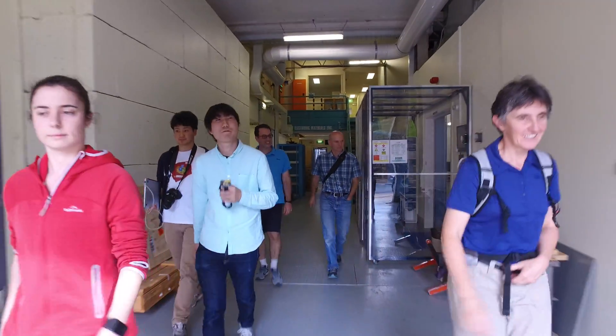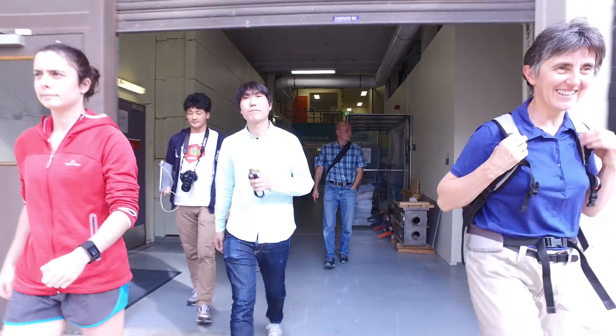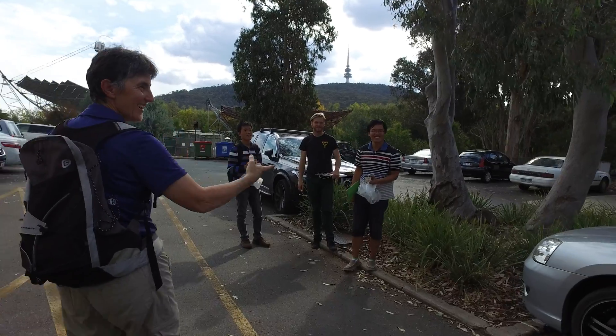All the CANSATs flew from the tower very well and they landed safely. So we're going to go back to the lab right now and see how the data went.